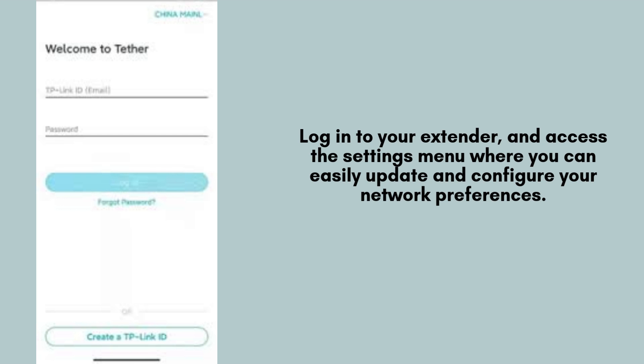Alternatively, you can access the web interface by logging in through a browser. Once you're in the settings menu, you'll be able to effortlessly adjust the Wi-Fi network name and password according to your preferences for a personalized network experience.